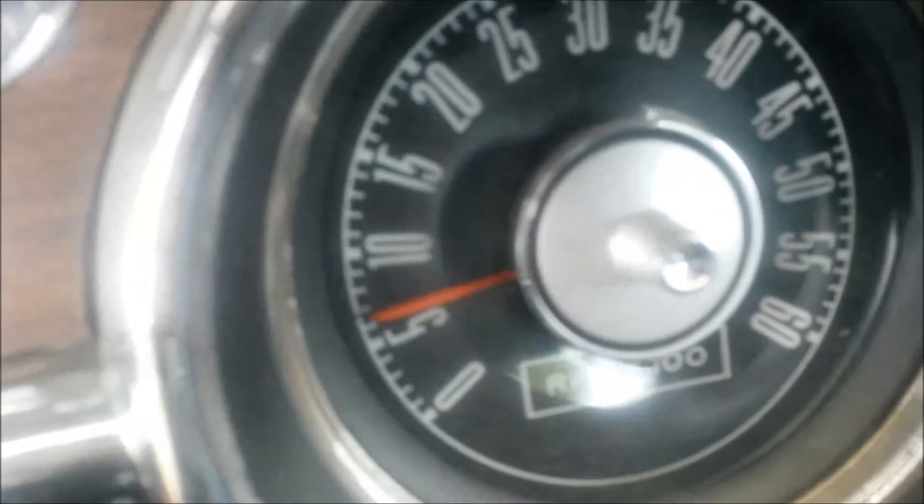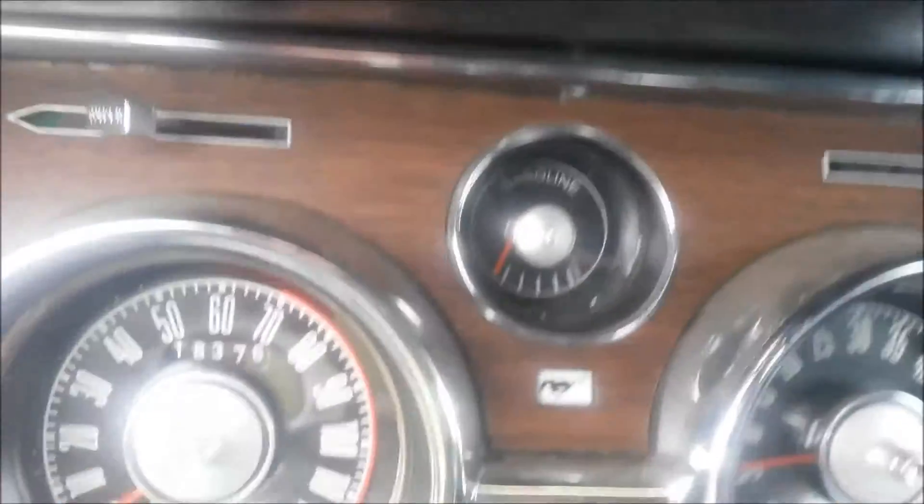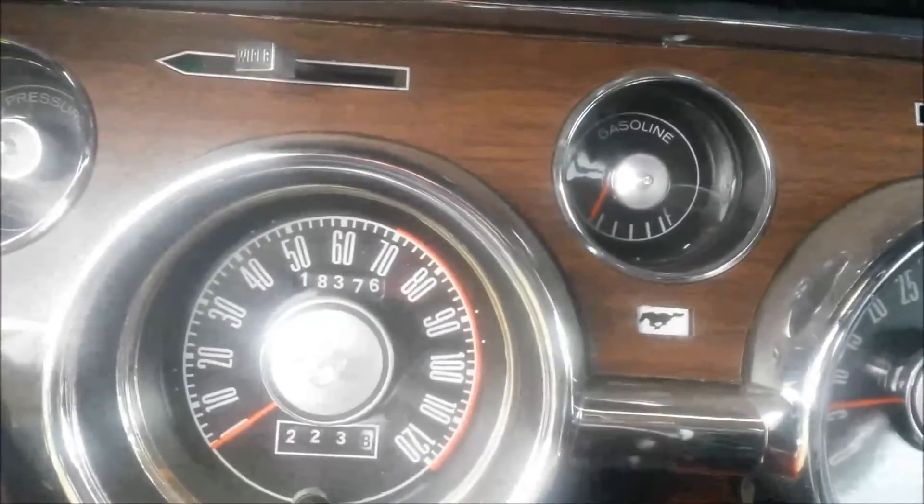Lights work. The whole dash has LEDs, so it's real bright at night.